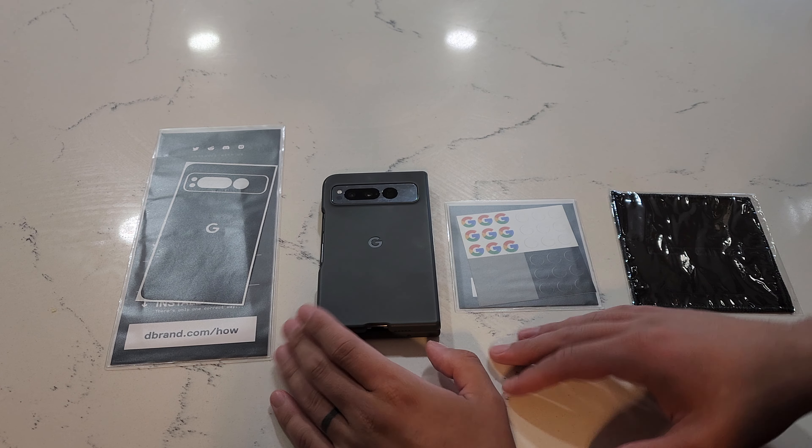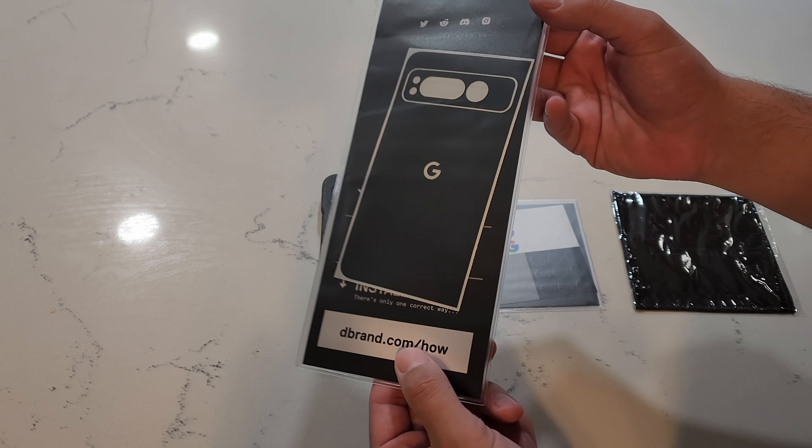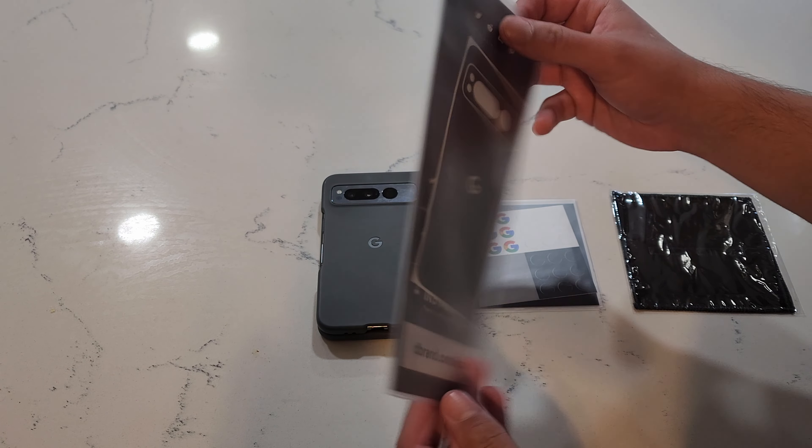Hey, what's going on YouTube? Today I have an awesome video for you guys. I have the matte black Google Pixel Fold dbrand skin.